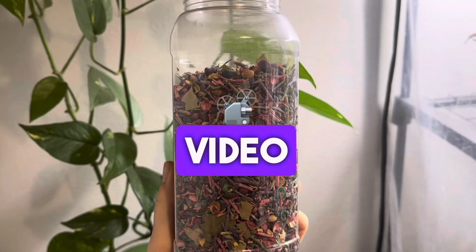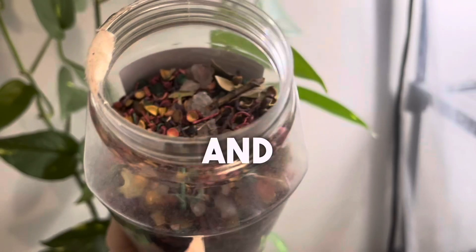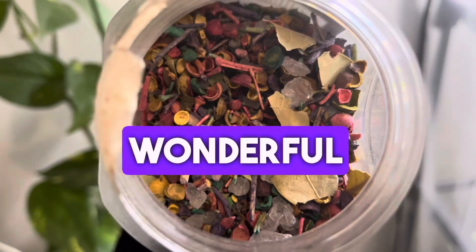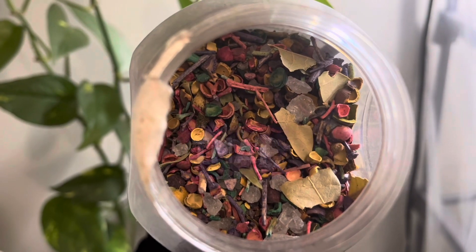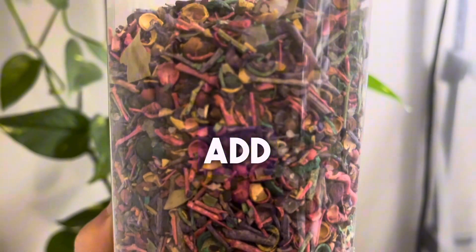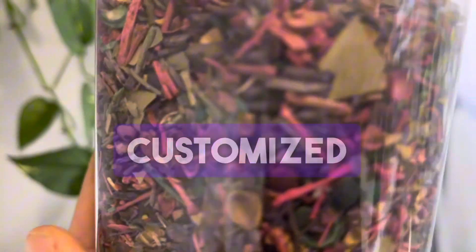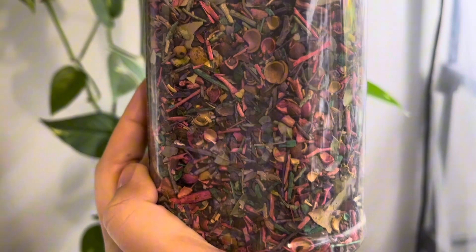I just wanted to make this quick short video talking about serene rue and what you can use it for, and also my favorite smudging blend. As you can see here, this is a wonderful Persian-style smudging blend that you can use. You don't exactly need to use that, but I'm going to talk about some main ingredients that are antibacterial that you can add to your own smudging blend and make your own customized version. This is a Persian blend, that's why the vibrant colors.